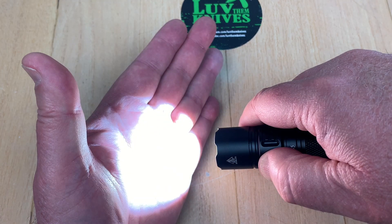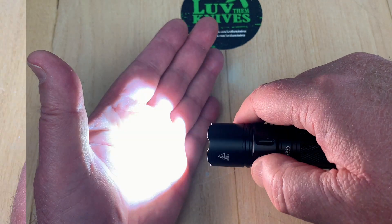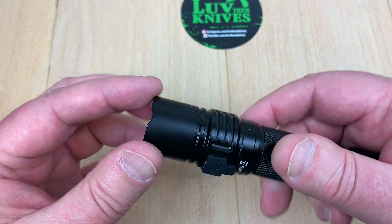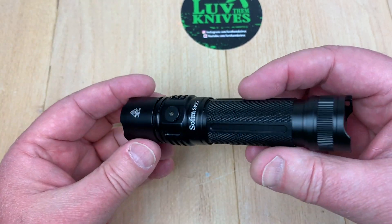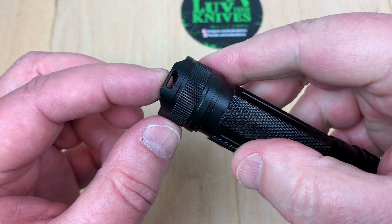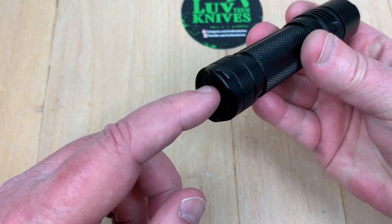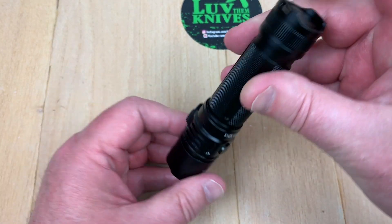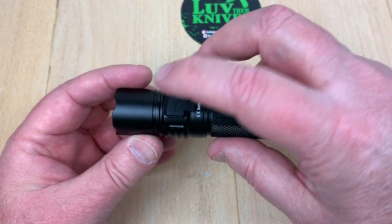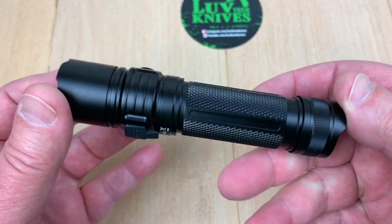Up the scale to turbo and it's already warming my hand up. The bezel here could be used as a defensive impact tool as well. You can run your thumb back here, put your lanyard through there, or tail stand it. It's not magnetic on the base and there's no tail cap switch — just the side switch — and opposite that is your USB charging port.